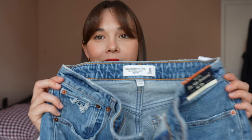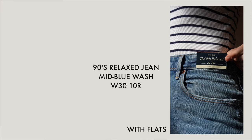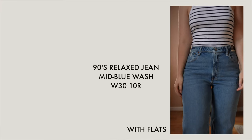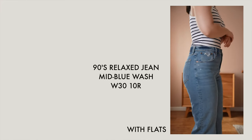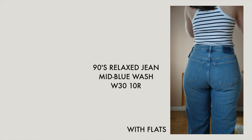The first style I'm going to talk about is the 90s relaxed jeans. These are a 90s style — they're more relaxed through the leg, so they're a looser jean, but they're not super baggy like a wide leg or a loose jean. They're almost like a looser version of a straight leg.